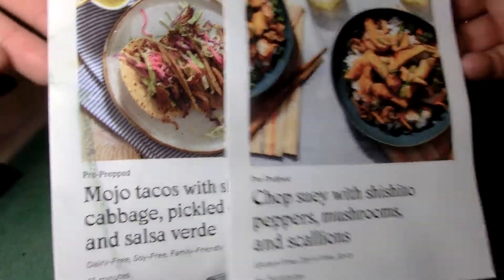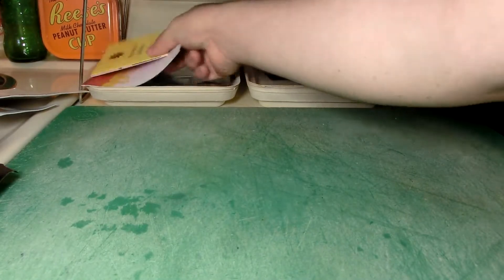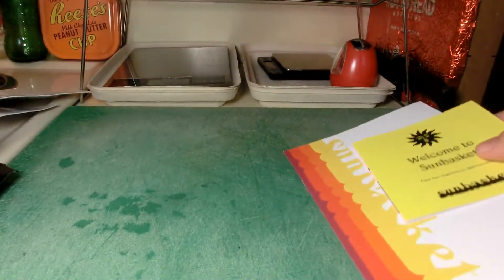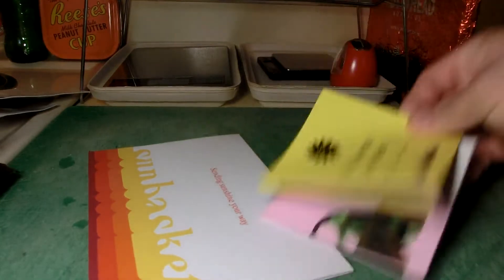The FedEx guy didn't do it right — he dropped it off at the wrong location and didn't even bring it to my doorstep. He left it outside and didn't knock or come up to my door at all. I understand they're under a lot of pressure, but still.